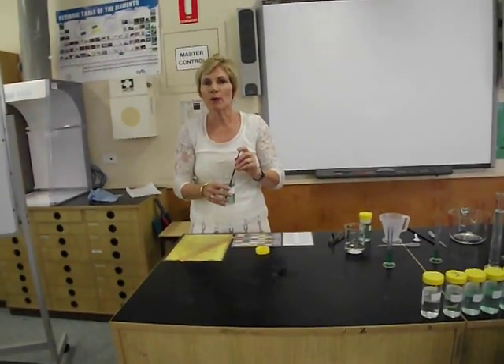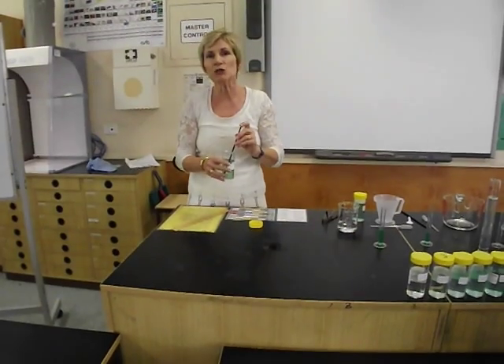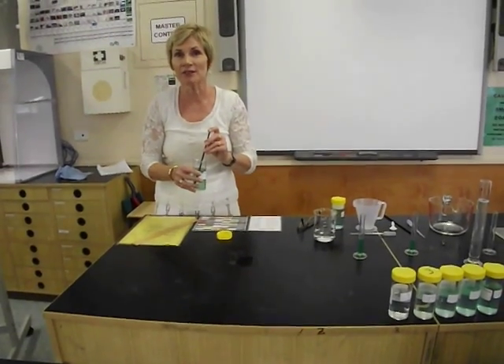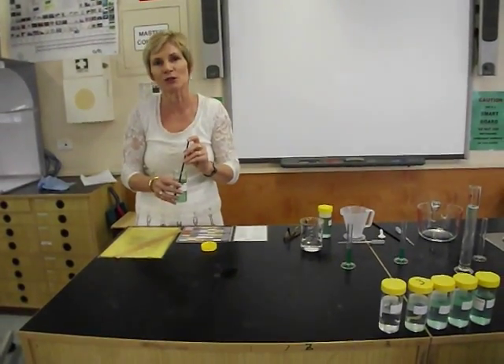The next experiment is blowing bubbles and making some accurate measurements. You're going to get each one of your solutions and try to blow bubbles with them. This will take a little bit of patience and a few practice goes before you really get this right. And don't get frustrated — some of the weaker solutions sometimes don't produce very good bubbles.